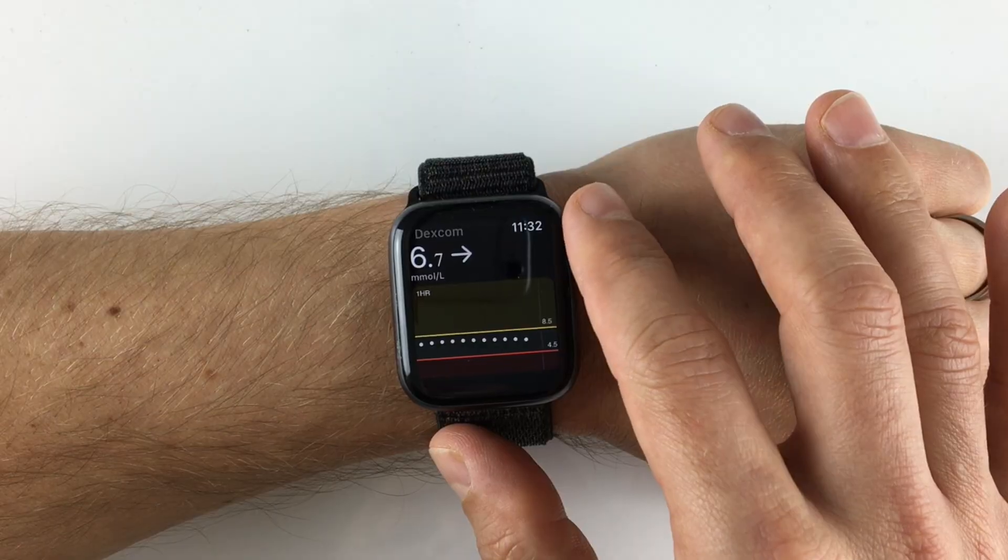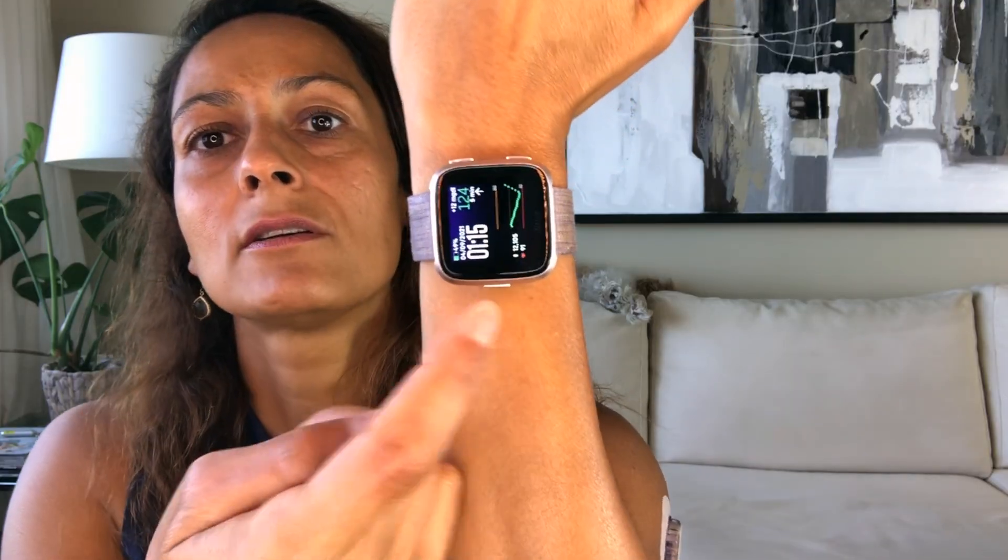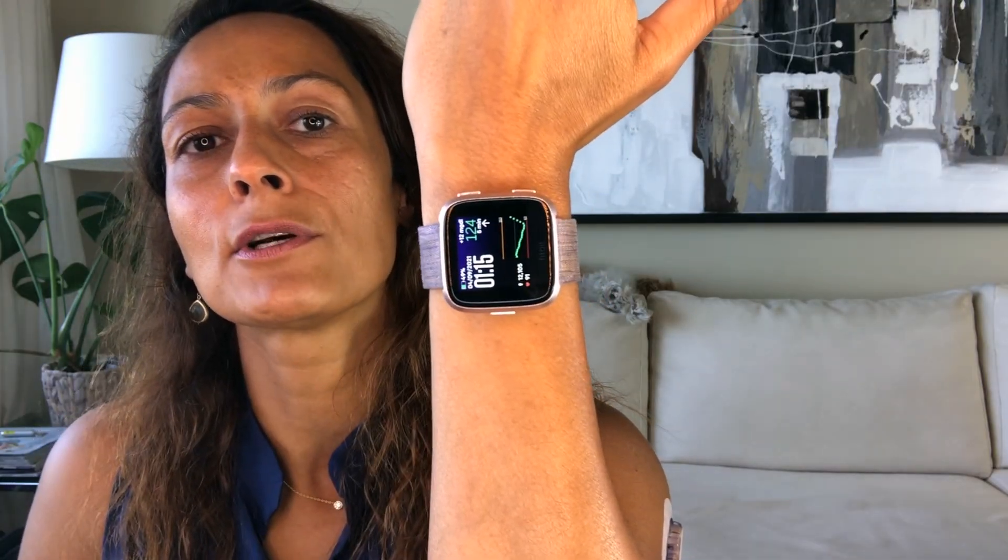That is so cool — I'm going to set this up right after we film this video. If you have an Apple Watch you can also see your reading on that. I don't have one, but I do have a Fitbit Versa. I downloaded a clock face called Glance and that allows me to see my glucose readings directly on my watch. It's not an official Dexcom app but it works.